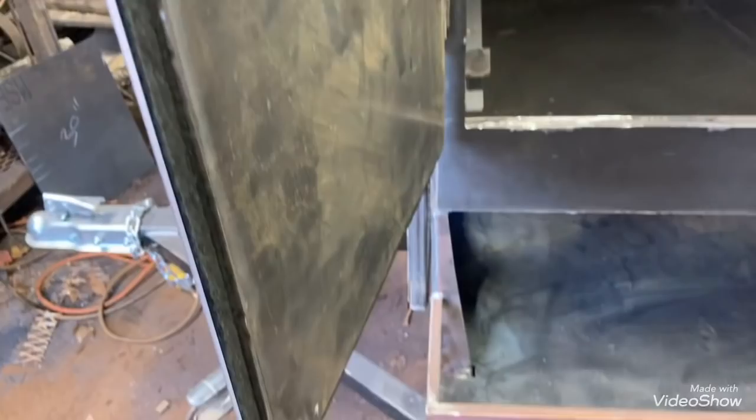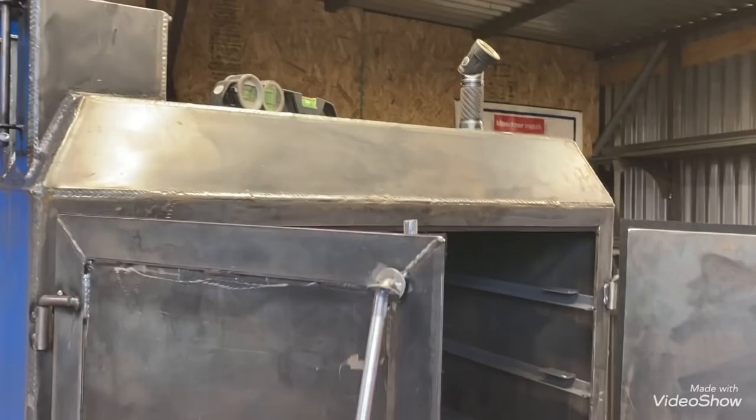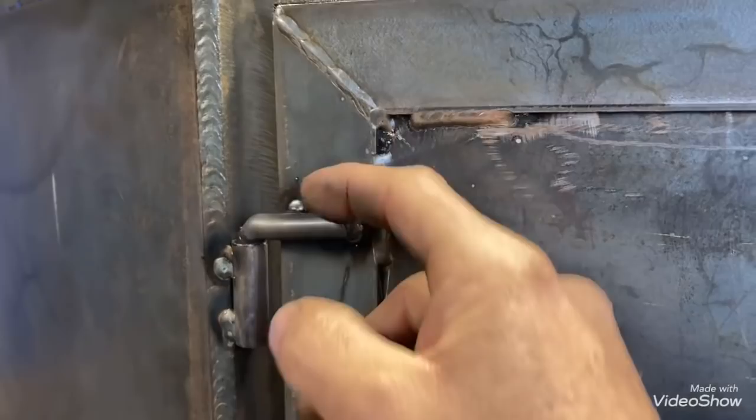Cut it off on this side, weld the hole up - gotta weld it a little at a time because there are already gaskets on it, so you don't want to burn those gaskets. It's going to be a pain. I'm going to lose a whole day having to redo all that. But luckily last night when I put them on I didn't weld the hinges all the way, so at least all I have to do is cut a couple tacks.